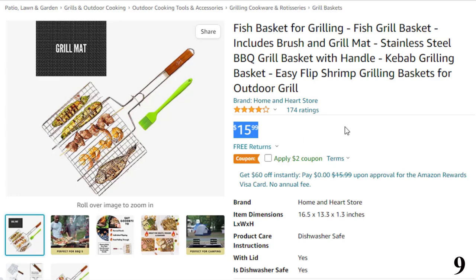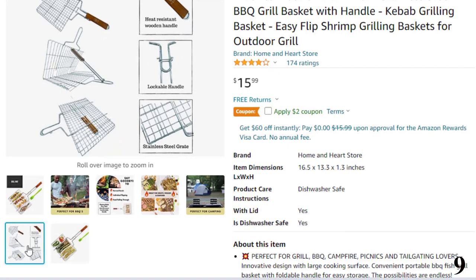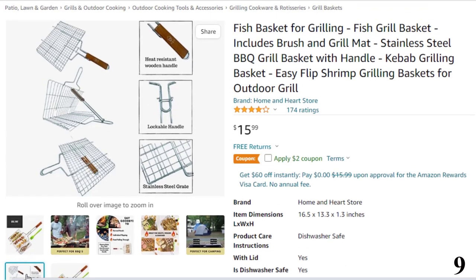Features of this product: perfect for grill, barbecue, campfire, picnics, and tailgating lovers. Innovative design with large cooking surface. Convenient portable barbecue fish grill basket with foldable handle for easy storage. The possibilities are endless.